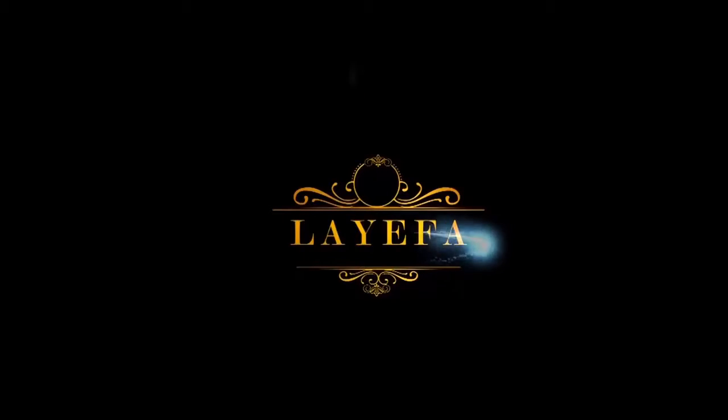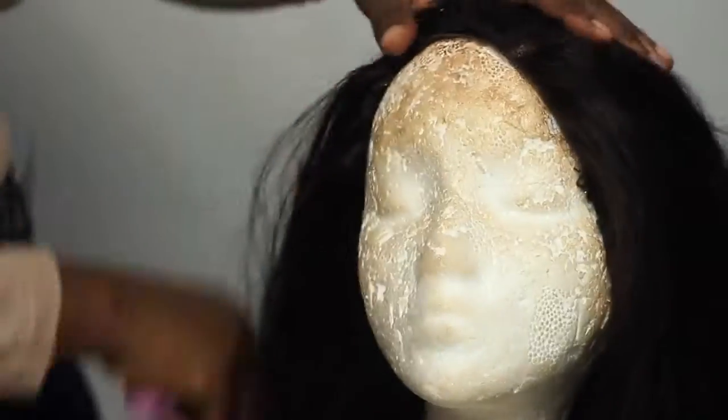Hi guys, welcome back to my channel. In today's video I'm going to be showing you guys how you can achieve a frontal look with a closure, and for this tutorial I'm going to be using this gorgeous hair from Ali and Nabelle. If you want to see how I achieve the look, keep on watching.